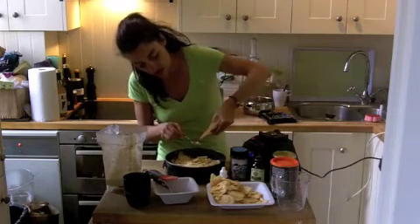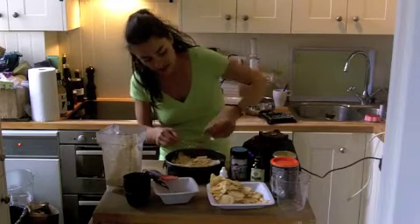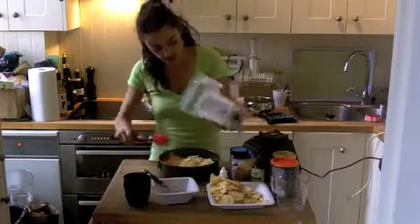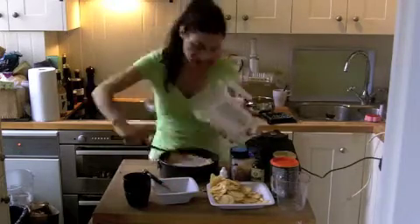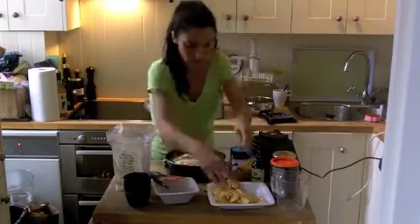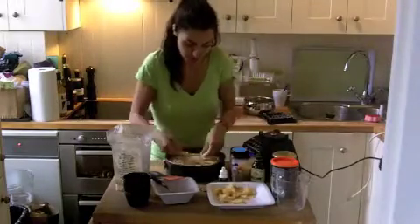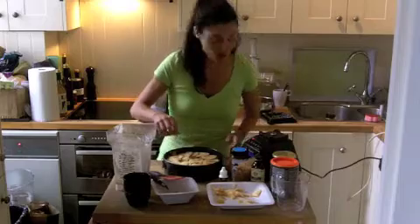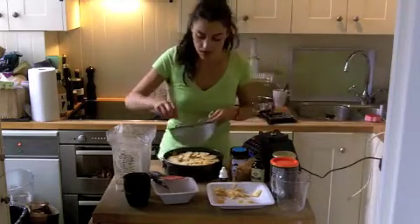Just adding a little bit of cinnamon, because Matt loves it. And then you're going to pour the rest of the cream. And then the last touch is a bit more cinnamon.